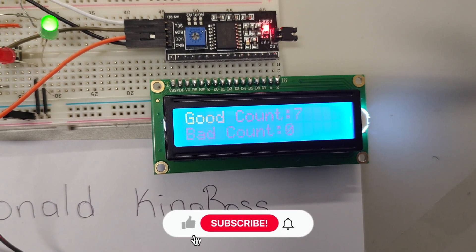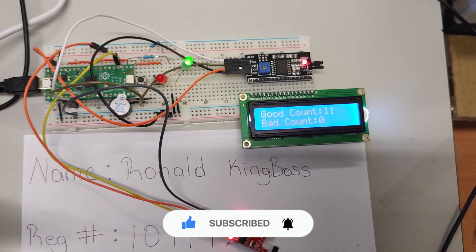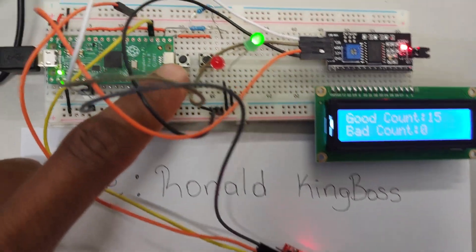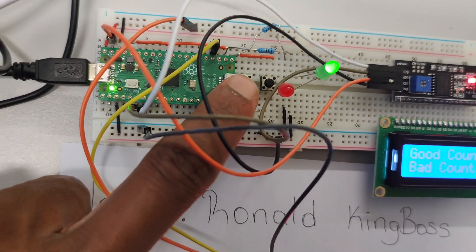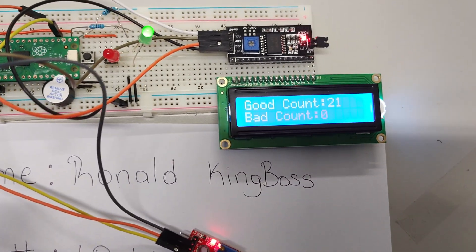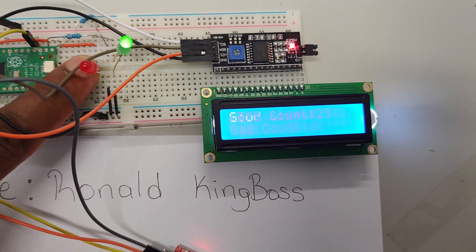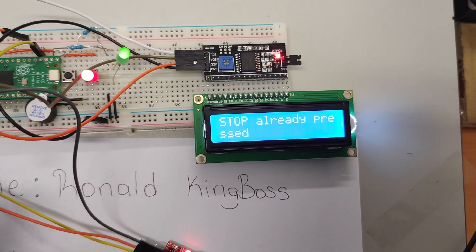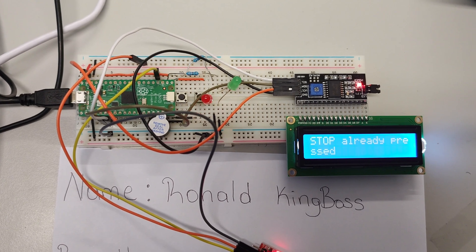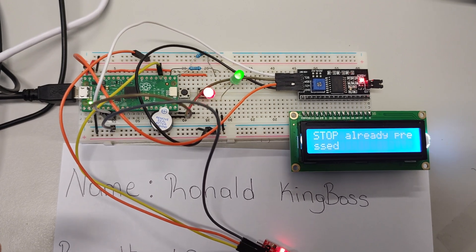The count is increasing — six, seven, eight. Now for an unexpected event: let's say someone's hand gets stuck in the machine. I press the stop button and all the LEDs should flash, the buzzer should go off, and it should say 'stop button pressed' on the LCD. There we go — LEDs flashing, buzzer going off. This will run forever until I press the start button again.